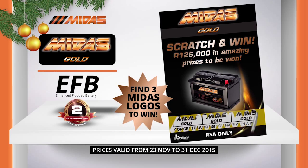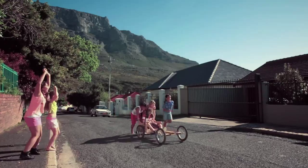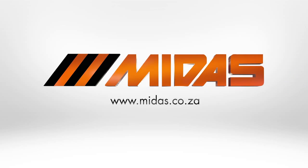When you buy a Midas Gold battery you could win a thousand Rand in cash. Make your memories last a lifetime with a range of quality products guaranteed nationally. You'll always find there's more to Midas.